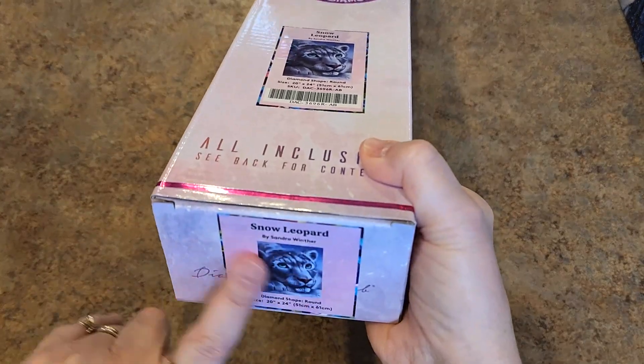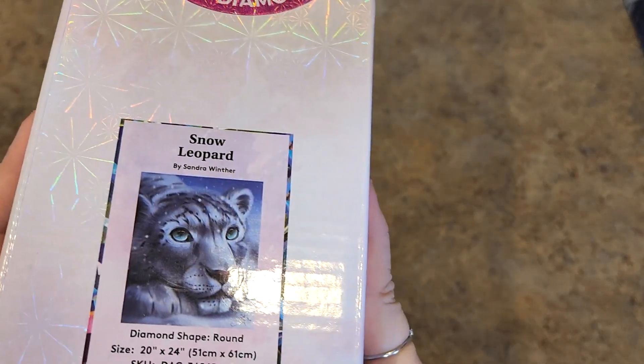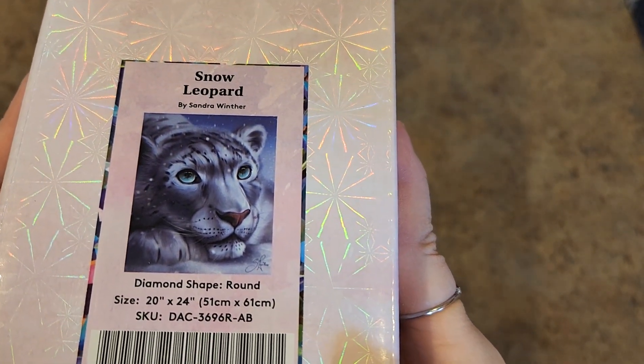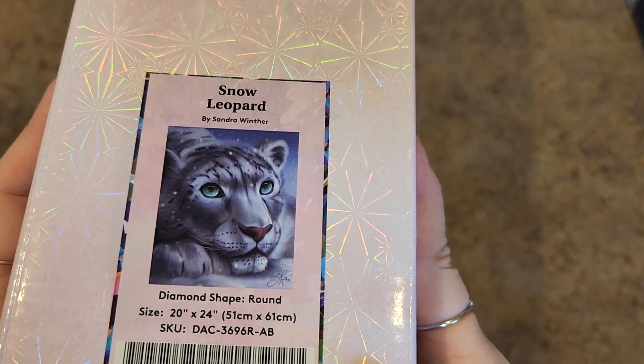It's been fun doing this. I've been taking everything out so I could get the sticker for the bottom because of my organization, and so I'm revisiting all my old friends. Snow Leopard by Sandra Winther, 51 by 61 round drill. I looked at this face when I pulled it out again and I was like, oh, that is so cute — I want to do that one too.